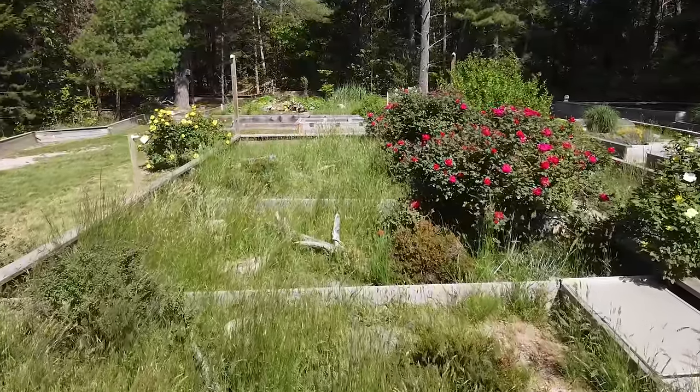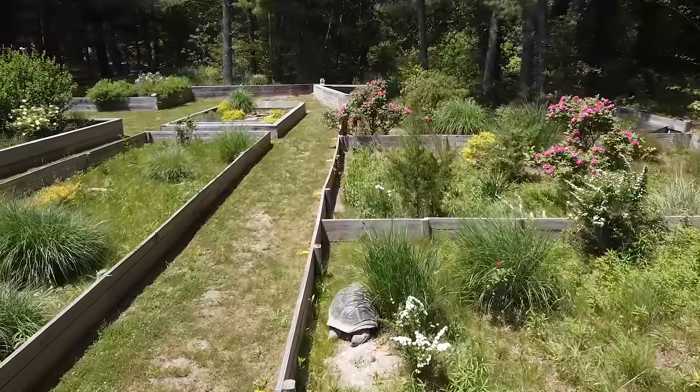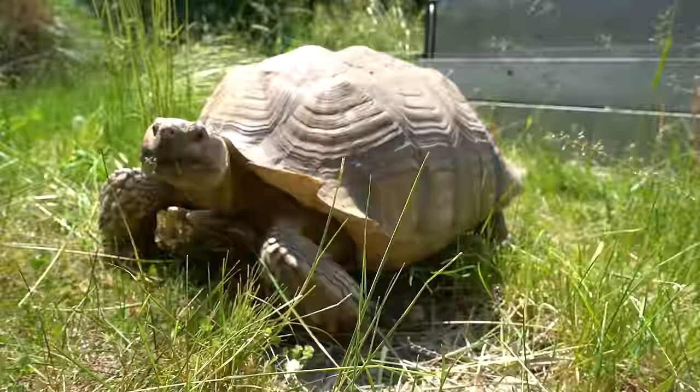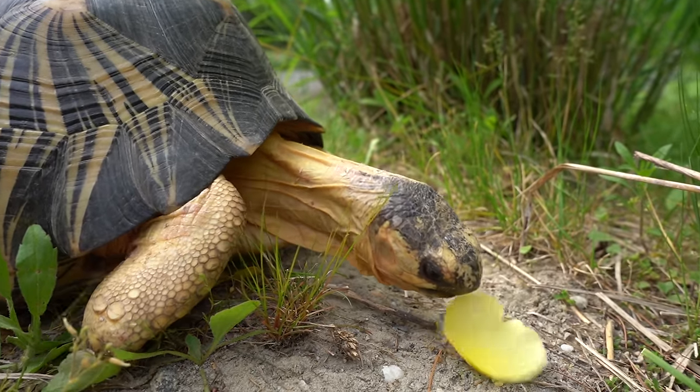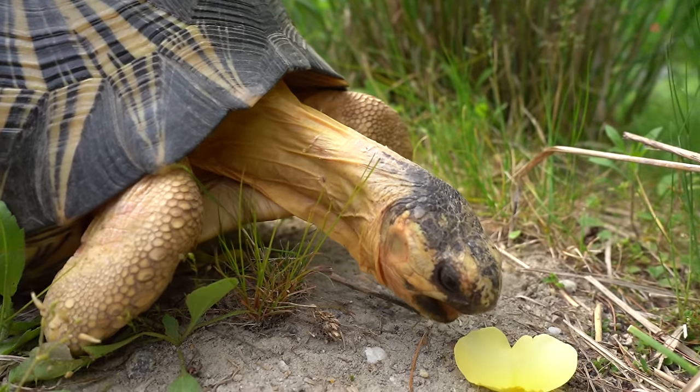Outdoors, because we do everything in a natural manner, the animals can constantly graze, forage, hunt, use uneven terrains to get exercise, and reach for their food. They have to work for it much like the case would be in nature, and that's what you really want to strive for.